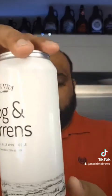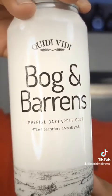It's not as sour as I was hoping, but that's fine. What really brought the score down for me is that the baked apple flavor just isn't fully there, and I really wish it was. It is still a good beer and I would definitely drink it when I'm out and about. So that is the Bog and Barnes Imperial Baked Apple Gose — a 7.5 for me. Until next time, happy drinking and cheers.